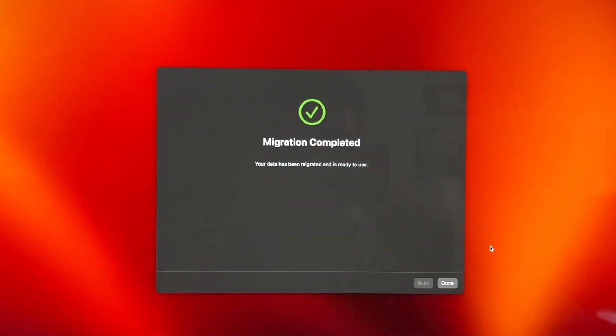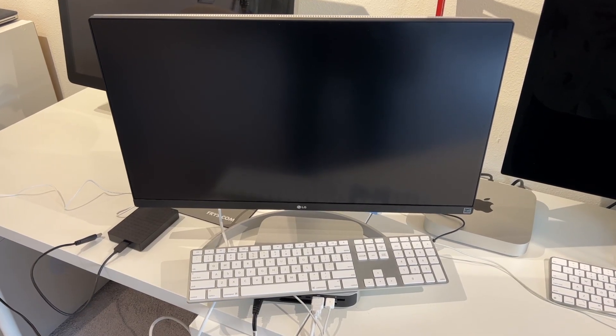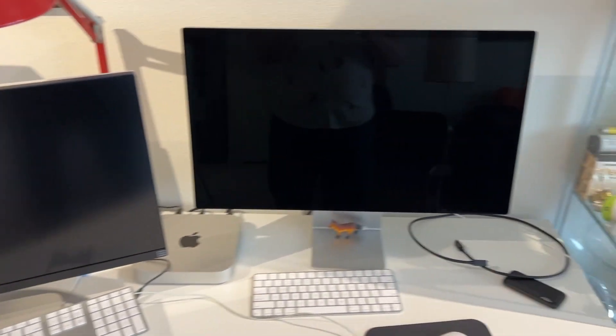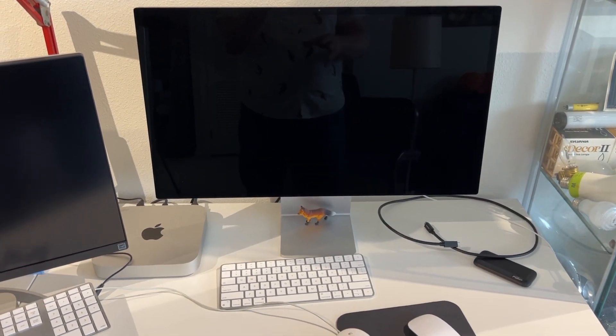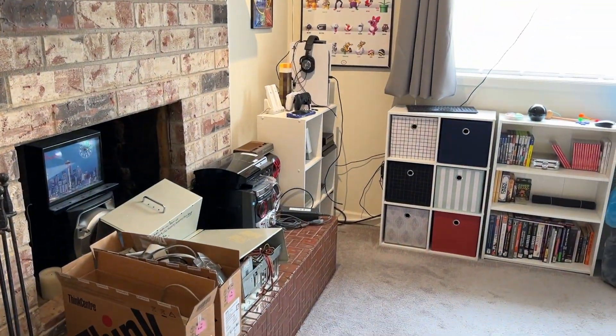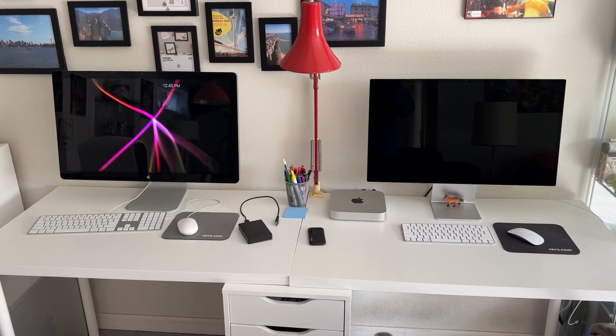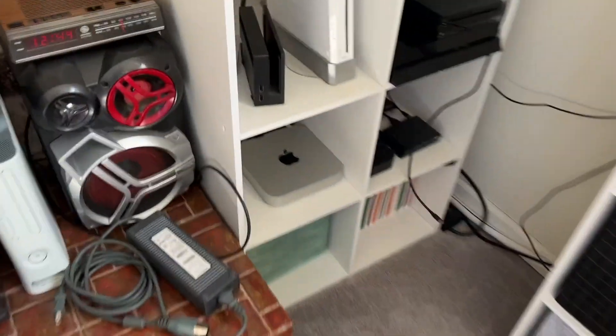It looks like it's going to restart. Everything is set up on the M2 Pro and everything is deleted and reformatted on the M1. We'll move the M2 Pro to where the M1 was, and the M1 to its new home in the media center. Now everything is in its new home, all ready to be enjoyed.